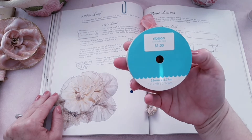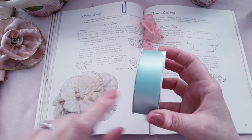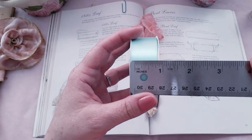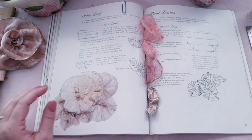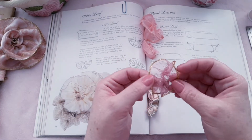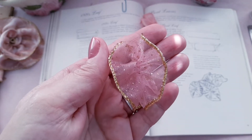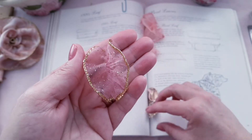I don't have the right green ribbon — the one I have isn't quite big enough, and when I tried making leaves with it last night it was just too small. I need something a little bigger. I've also noticed that wired ribbon works better; when you gather it together it makes it look just like a leaf. So we're going to play around with some colors.